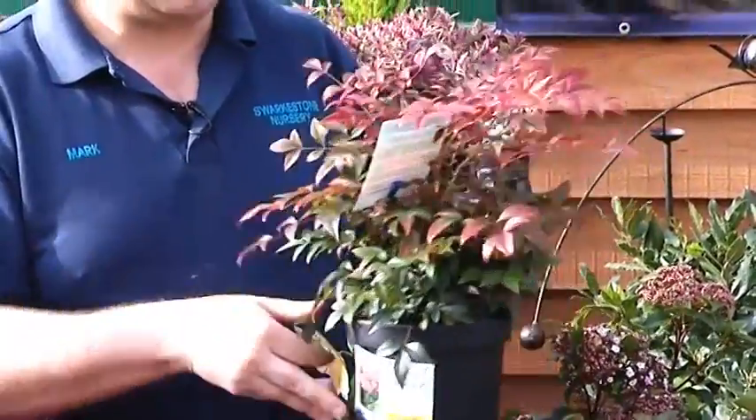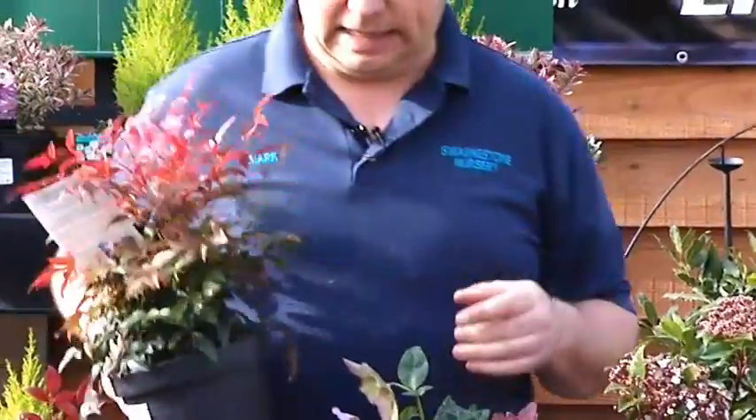It's a gorgeous plant, doesn't take any looking after at all — just plant it and leave it. Very, very easy gardening.